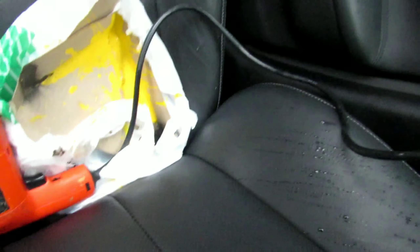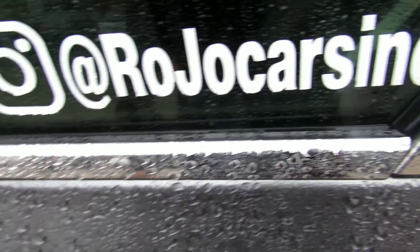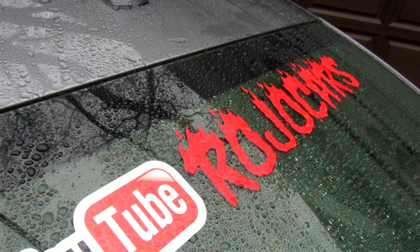That is the end of this video. Nothing left to say — make sure you follow the gram. I'm gonna leave all this stuff right here for now. Make sure you follow the gram, Rojo Cars Inc, and subscribe to the channel. Rojo out.